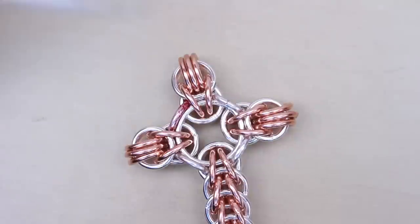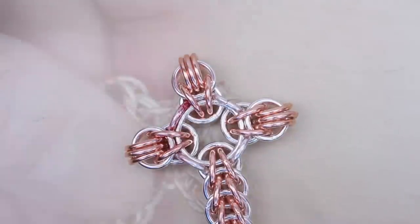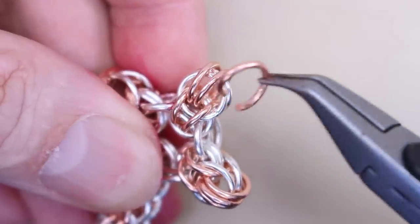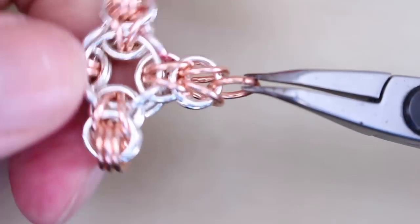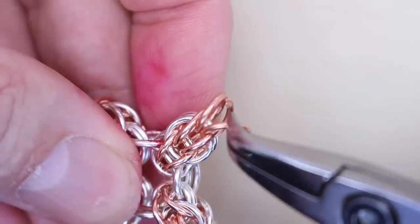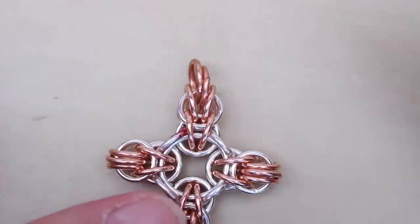You can leave it there if you want, but I'm just going to show you how to add the bail. At the top, remove one of those three links carefully, then reattach it back in the middle but only through the end link, and close. Then double it up by adding another link in the centre. And there you have a nice matching bail.